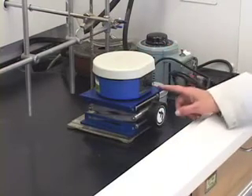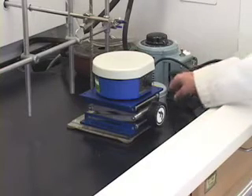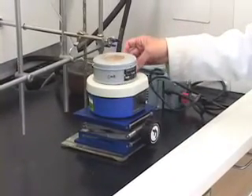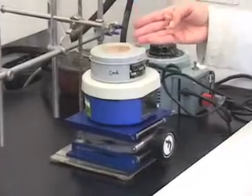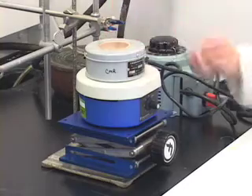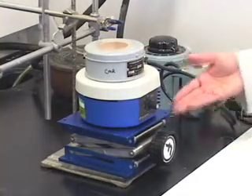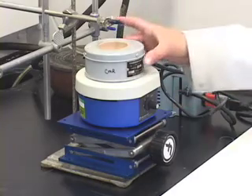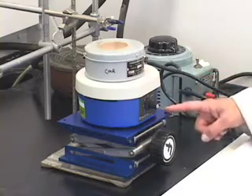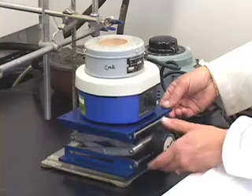Why do I need a jack below the stirrer? In distillation, remember we are going to heat the liquid using the heating mantle. This we already preheated and now it is cooled, because you do not want to set up anything when the heating mantle is hot. This is the way you are going to start the setup — you have the jack, the magnetic stirrer, and the heating mantle.